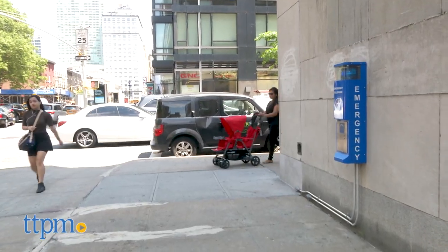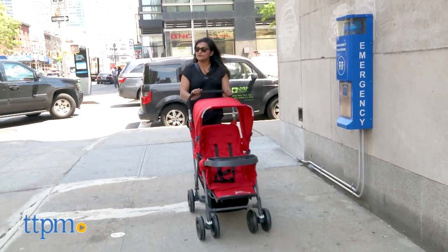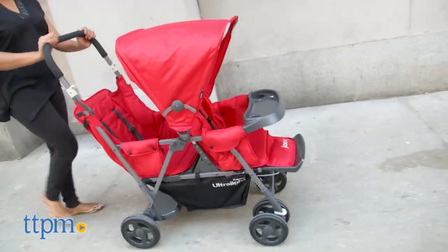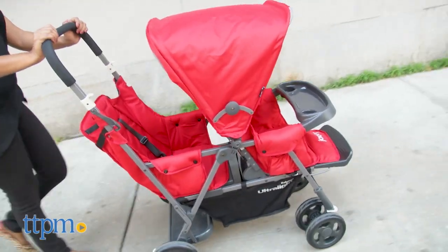Overall, we found the Juvie Caboose Ultralight Graphite to be a useful everyday stroller for growing families. It is a practical stroller for twins and for siblings of various ages. The stroller is easy to maneuver through the sidewalks and the fold is easy and fairly compact.